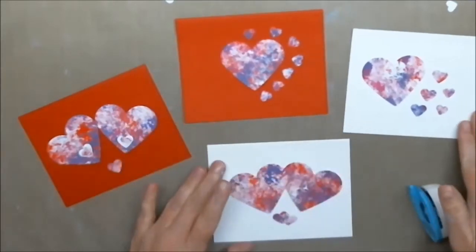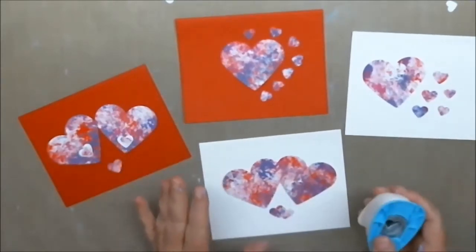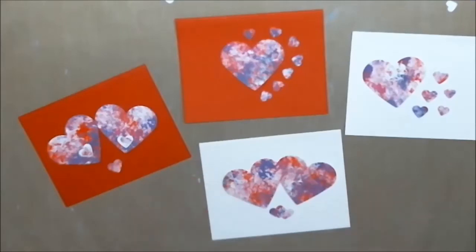This sounded like something new and different to try with Leticia. So I am going to go and get some adhesive and start gluing this down, and then we'll do some decorating.